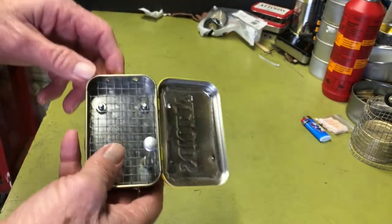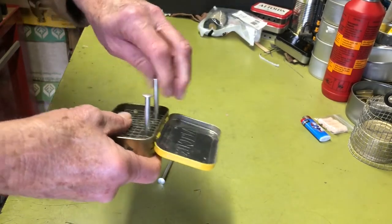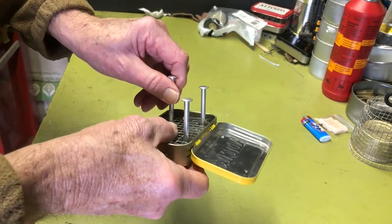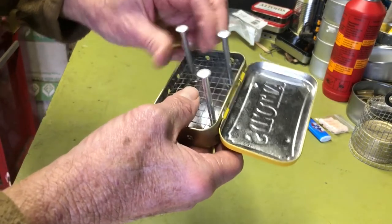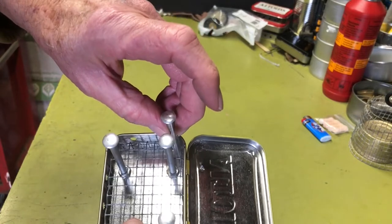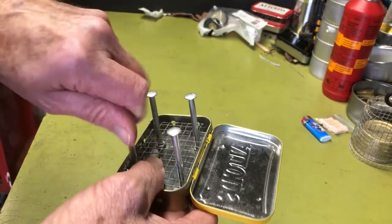One thing different about mine versus Intense Angler's: when I first made his design, he actually puts the bolts in the corners — right in each corner of the tin. And that's what I did the first one I made, just exactly like he did.